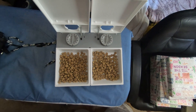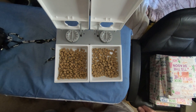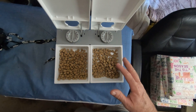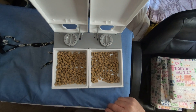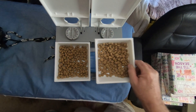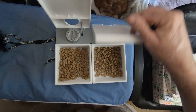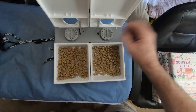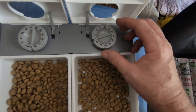Okay Tim, when you first get here this is how it will be, only they'll be empty because he would have had breakfast. When you get here, you can put half a container in each one for his breakfast.